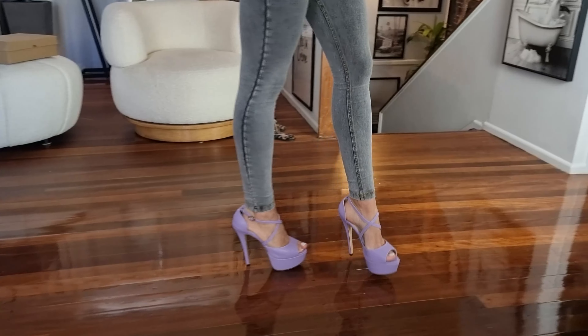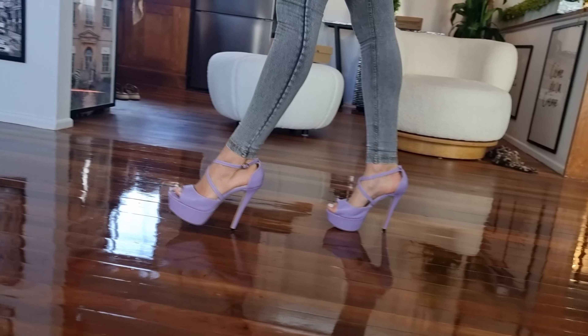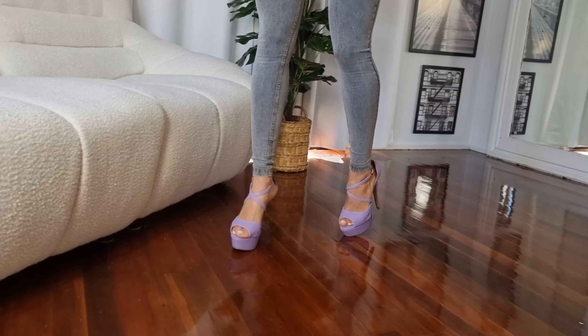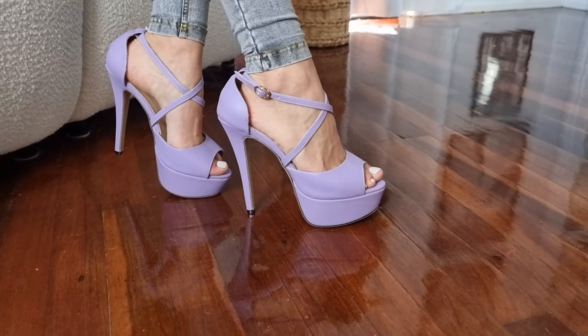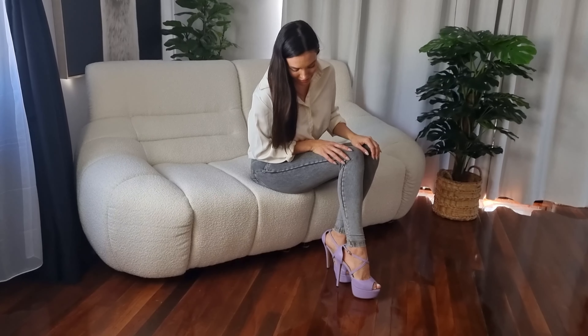These are such a fun heel. You could dress up a black dress with them, a white dress, or even pair it with a purple dress if you really wanted to. Such a fun heel. Let me know what you think about this style. I'm really loving the matte pastel — such a Hello Kitty, retro sort of anime vibes. I love it. Okay, let's go have a look at them outside.